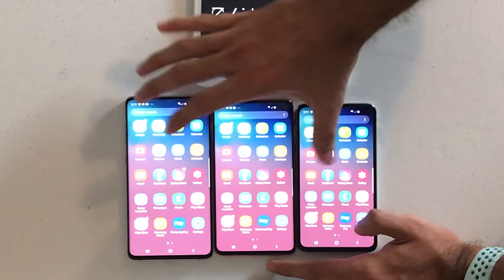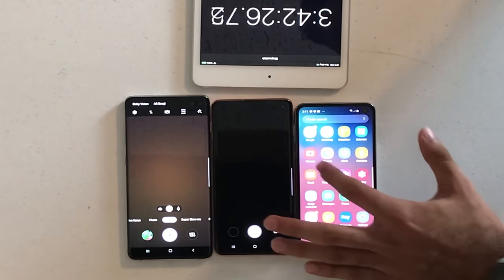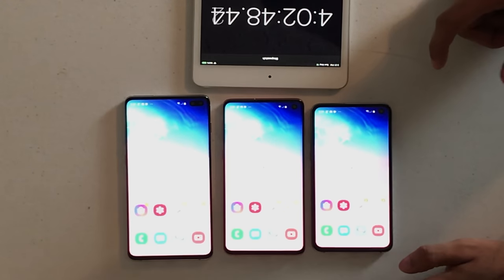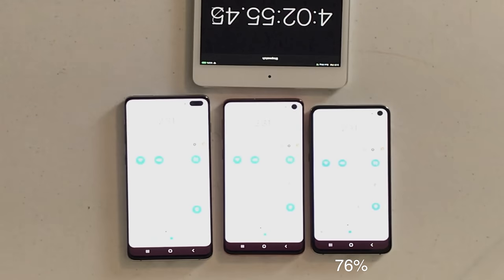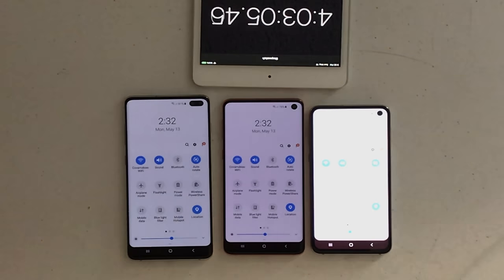The third test is my classic camera recording test to mimic real-world camera usage — taking videos, snapping pics, or Snapchatting. I recorded at the same settings on all three phones for 20 minutes. The S10e came in at 76%, the S10 also at 76%, and the S10 Plus at a very healthy 81%.